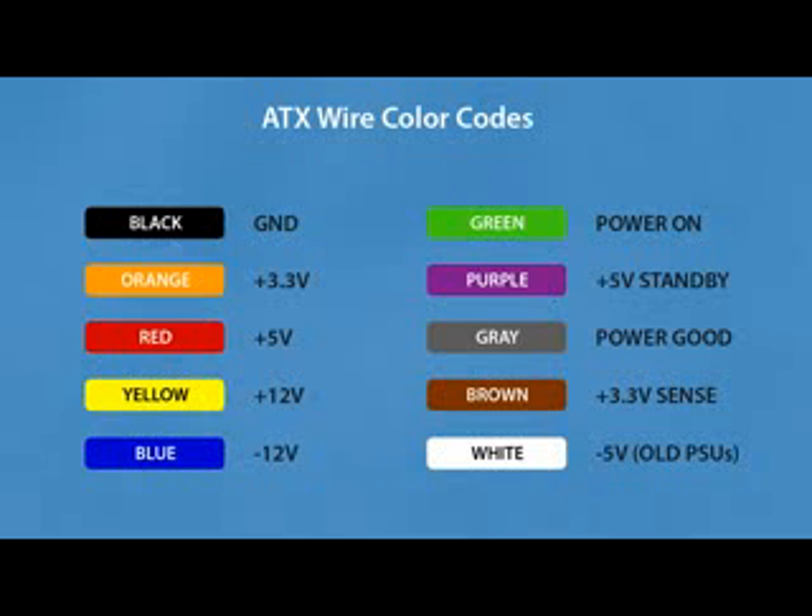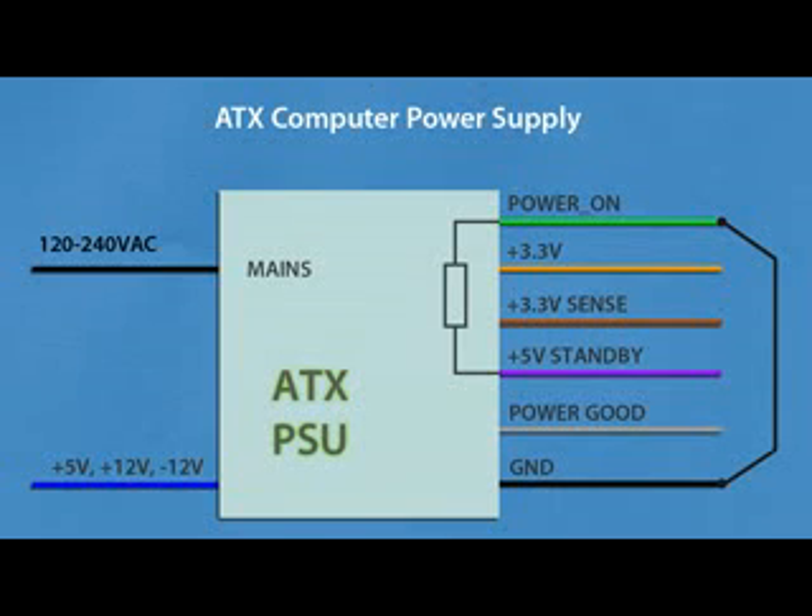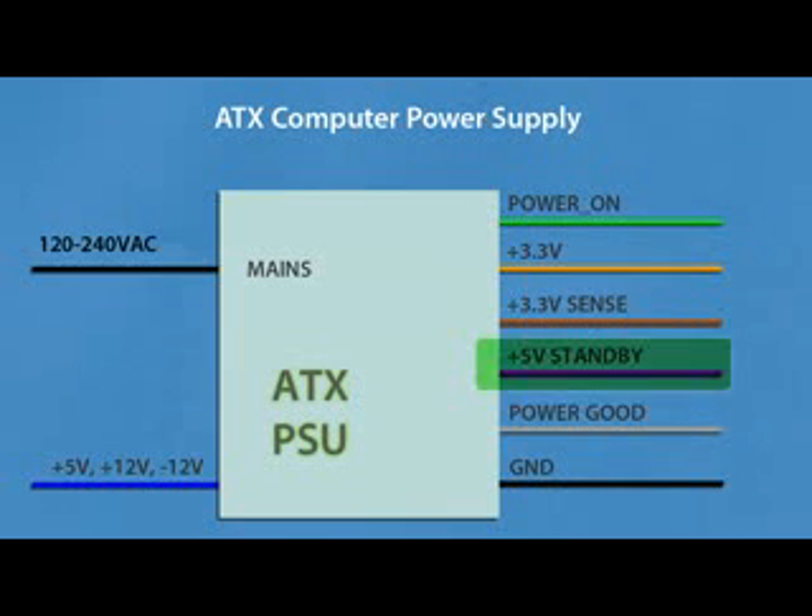Brown is the 3.3V sense wire. In older power supplies you will also have a white wire which is negative 5V. Be aware that Dell power supplies may have a different wire color coding. To turn on the power supply, you need to connect the green power-on wire to black ground. In most cases the power-on is pulled up to +5V standby with a small resistor, usually 20 to 50 kilohms, so you can use any logic-level switch or microcontroller output to switch the ATX power supply on and off.